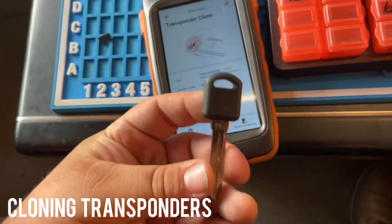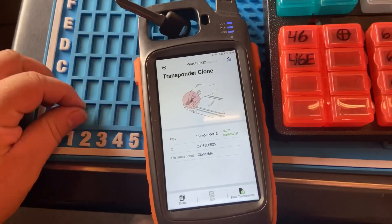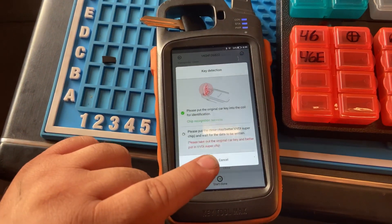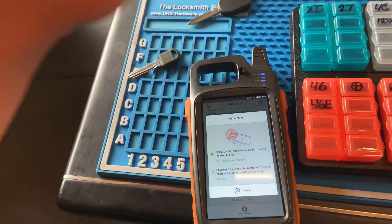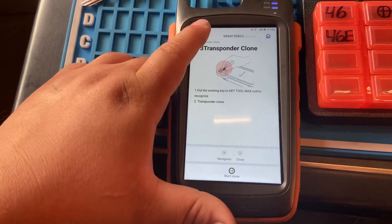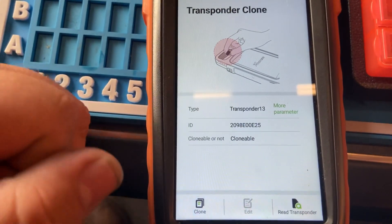I don't think you need to be on the internet the whole time — only when it's calculating and tells you to calculate is when you need Wi-Fi. We're going to re-transponder, press clone, press start, make sure the key is in there. It's telling us to take out the original key and put the super chip in. We put it in — it says complete, turned into Megamos 13. We go back and read it to confirm it's ID13. Our super chip is in there — we can keep cloning it to different chips.